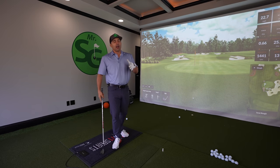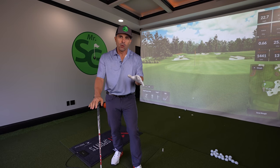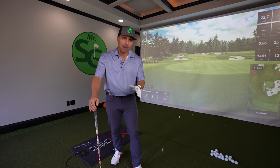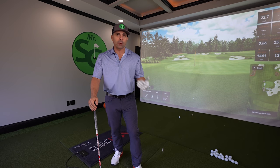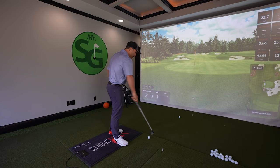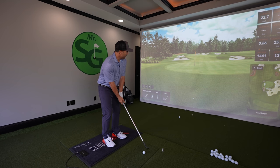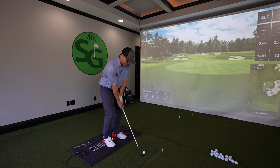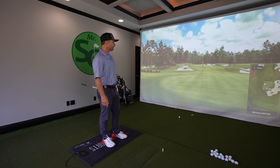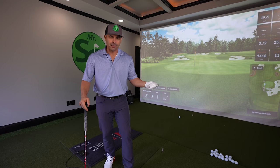What I'm going to do is show you the keys so that you can eliminate that from your game so it never happens again. It's pretty simple. We're going to break it down so that you can attack these little chip shots with confidence every single time. That roll down — not bad — that's what I want for you.